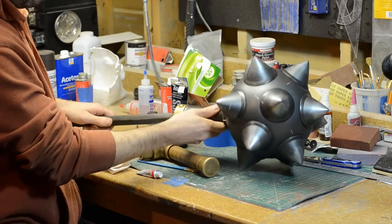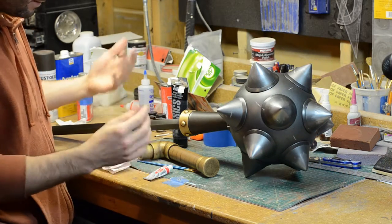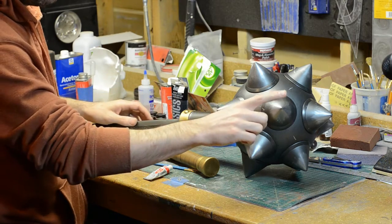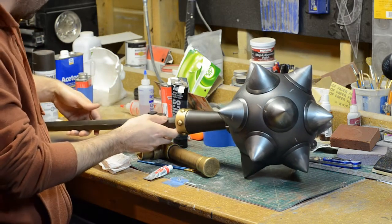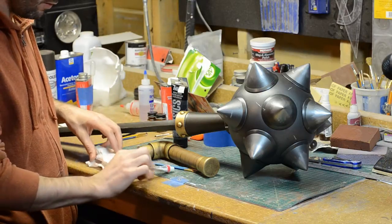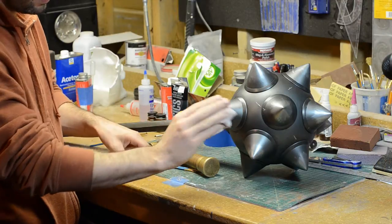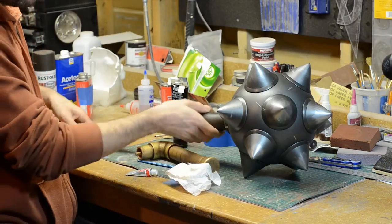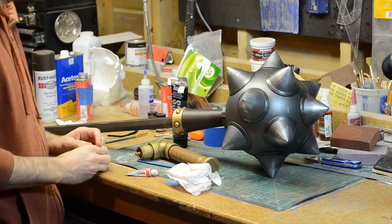For the highlights on the mace, I used this Rub & Buff Silver Leaf. That's to simulate places where the finish is rubbed off and the bare metal is showing. So the tips of the spikes, a lot of these edges, and the edges along the shaft here are all touched with a little bit of this — and really a little bit, because this goes a very long way. Usually I'll just use a paper towel to apply it — put a little bit on the paper towel and then, as the name would suggest, rub and buff it on the final surface. After that, the whole thing got a good couple layers of clear coat and I let it dry.